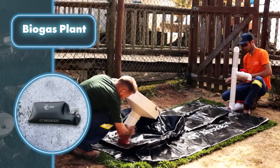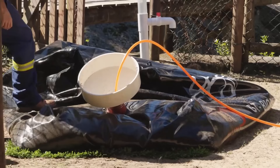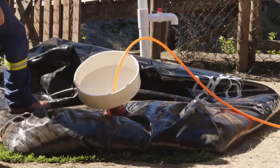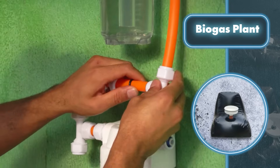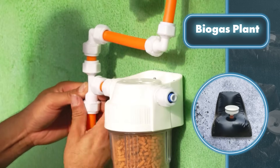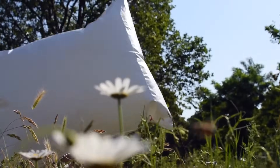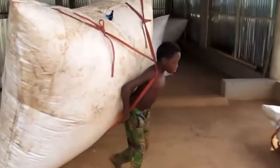It's worth noting that installing this kind of system at home is easy, requiring little effort and time, especially if you go for bags instead of other more complicated waste storage and conversion setups. You can easily carry the sacks, even on your back — it's not the safest option, but it's convenient.